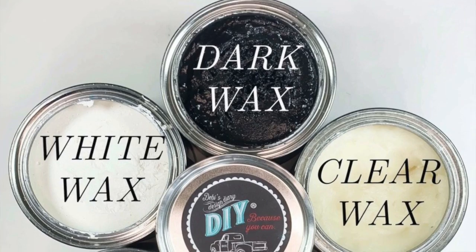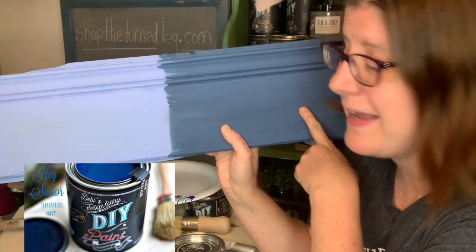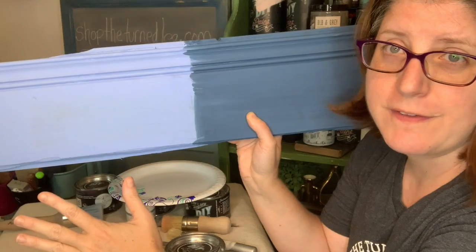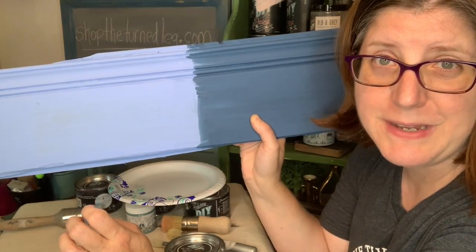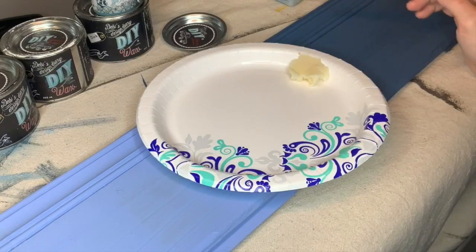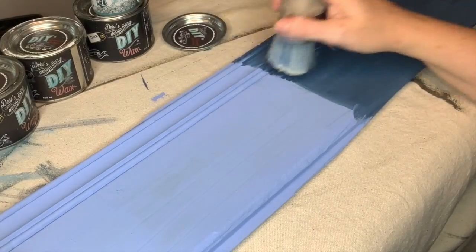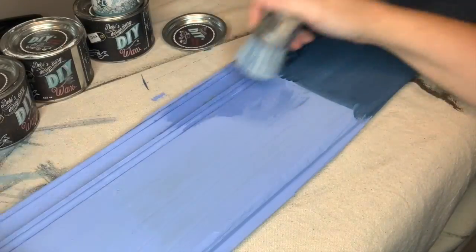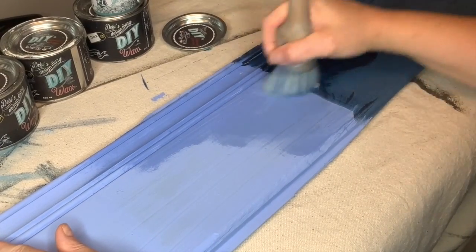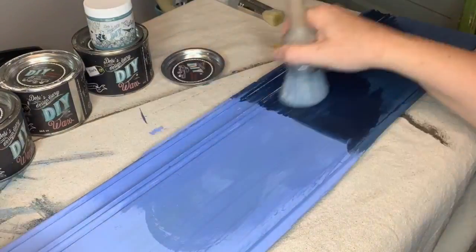I have a sample board of wood to show you all of the beautiful waxes in the DIY paint line and how they look. This side I painted in Hey Sailor DIY paint; this is Water Lily. First I'm going to put down clear wax all over the top, and then we're going to apply different color waxes so you can see what they do. I'm using a paper plate to offload my wax so I don't contaminate my wax jar. The reason you apply clear coat first is that when applying a colored wax it gives you more control, and if you don't like how you've applied the color wax you can actually erase it — grab a little clear wax to erase the colored wax.